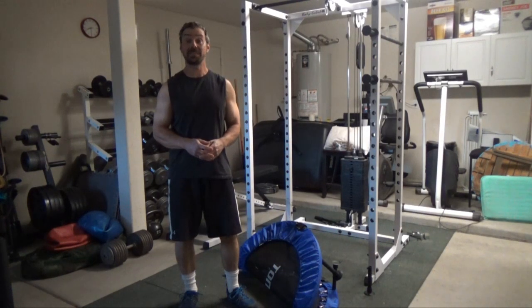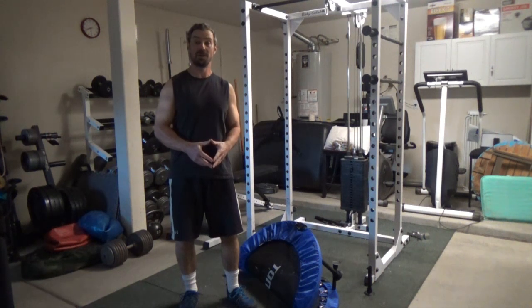Hey guys, this is Nick Baleson, Mad Scientist of Muscle. What I've got for today is a quick review of the Tonker Foldable Trampoline.